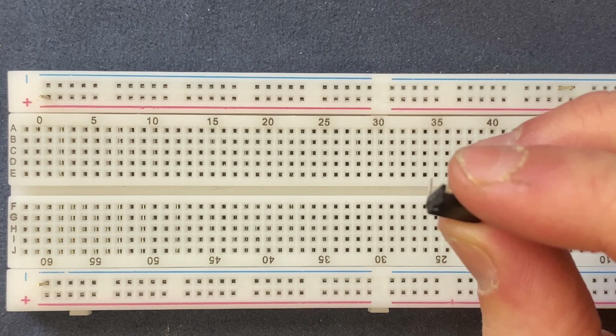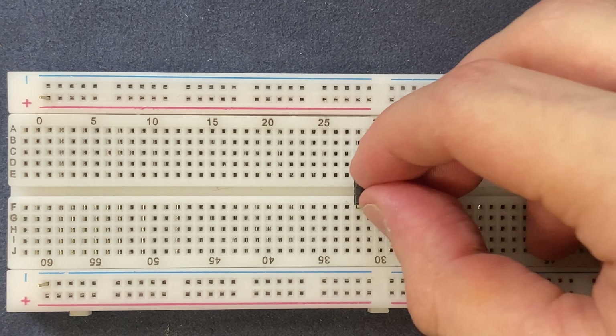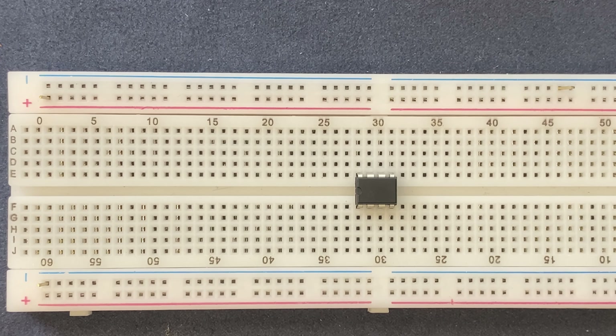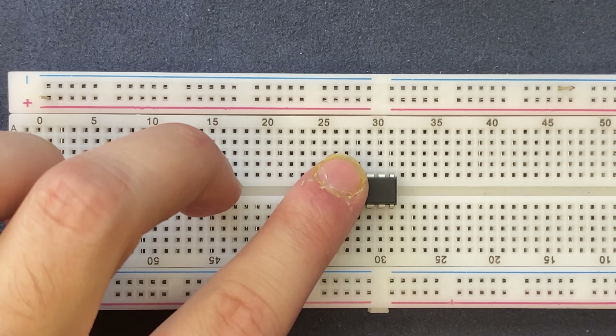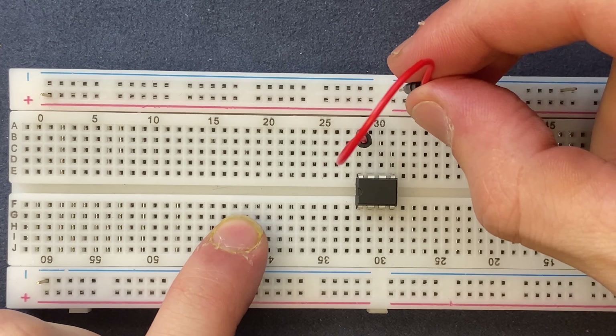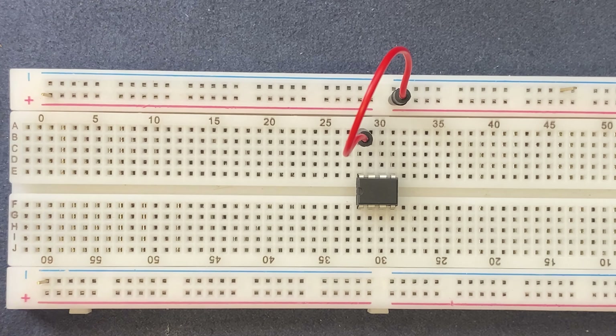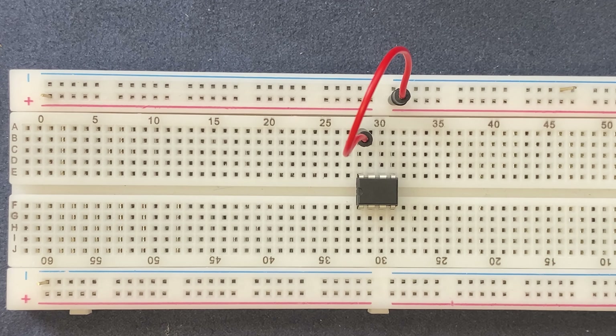I'll start by connecting my 555 timer IC to the breadboard. I will connect pin 8 of the IC to the positive rail of the breadboard, and the other side, pin 1, has to be connected to the ground, so I will connect it to the negative rail of the breadboard.